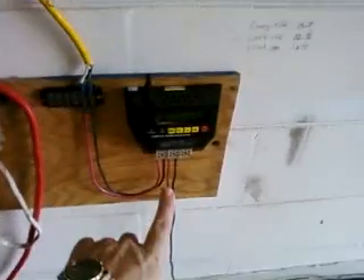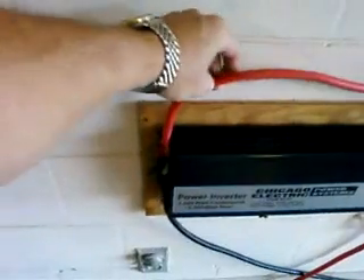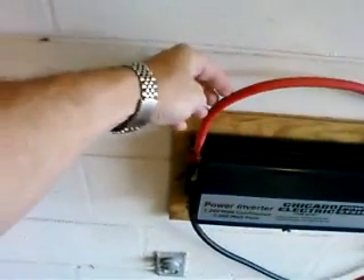Another thing I changed: I was running the inverter directly from my charge controller last time, but I changed that. A couple of nice smart people gave me some advice, and now I've got these 300 amp cables running directly from my inverter. The positive one goes around and goes directly to the battery, so now I'm running the inverter directly from my battery bank, and it works out a lot better.